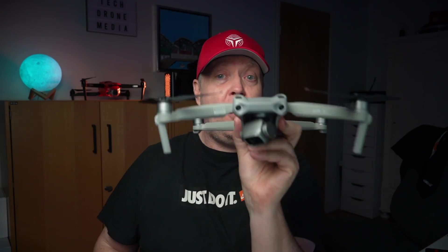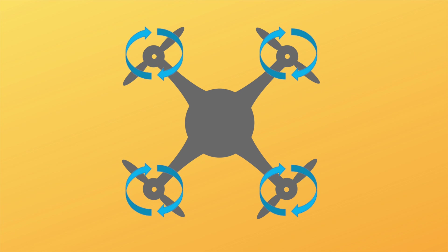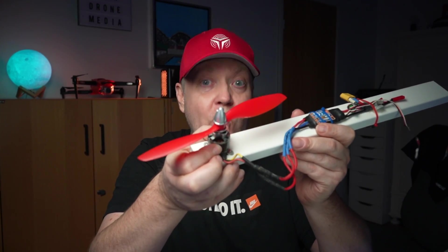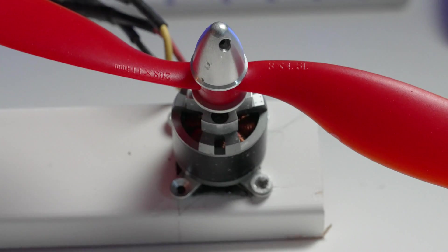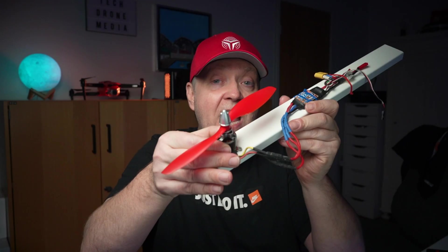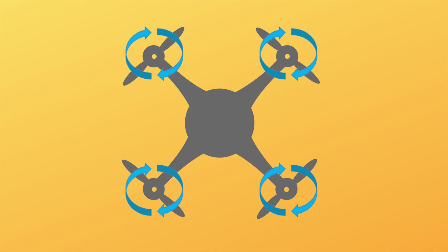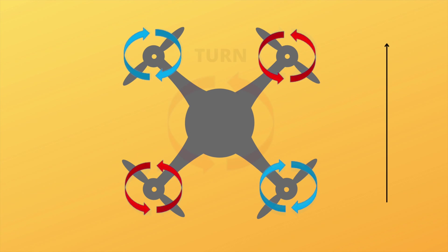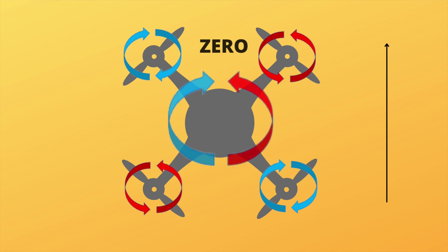To keep the drone stable and pointing in one direction: if all four motors were spinning in the same direction, the drone would turn around its own vertical axis due to Newton's third law of motion. If a motor provides a certain amount of torque to the rotor, the static part receives an equal torque in the opposite direction. This is prevented by spinning the propellers in diagonal pairs in opposite directions, making the net reaction torque zero and preventing the drone from turning.